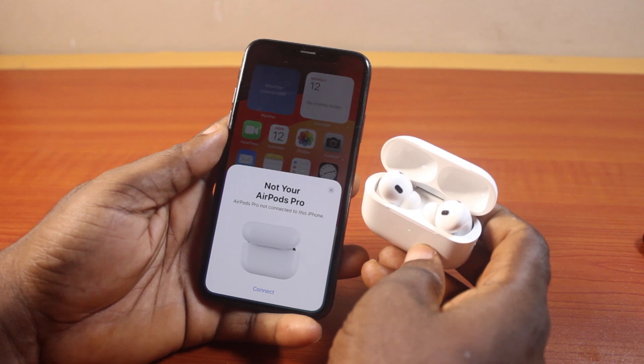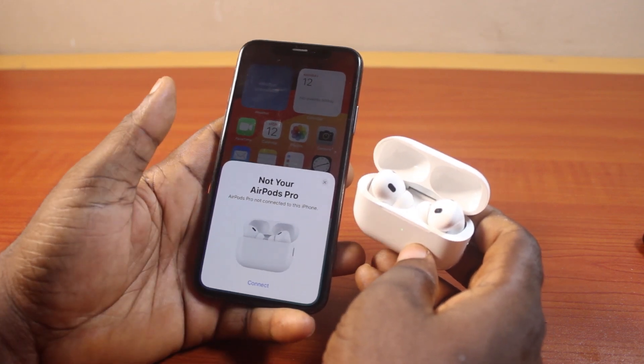And once you open the lid, you'll see a popup that says this is not your AirPods Pro. Then go ahead and click on the connect button on your iPhone XS.